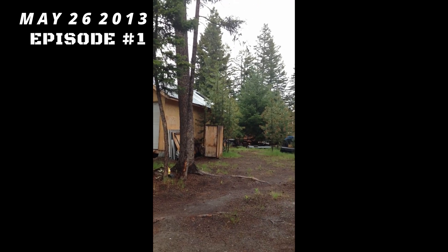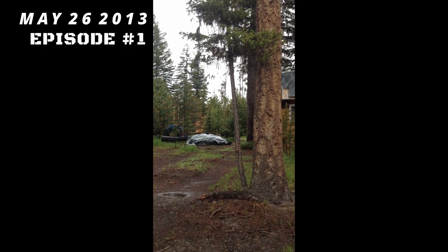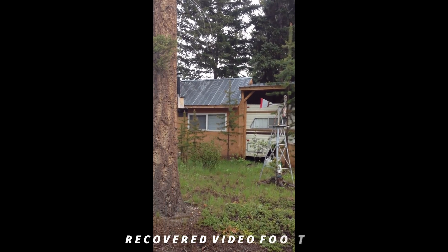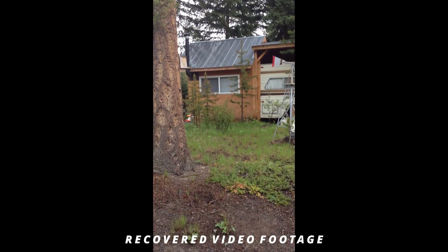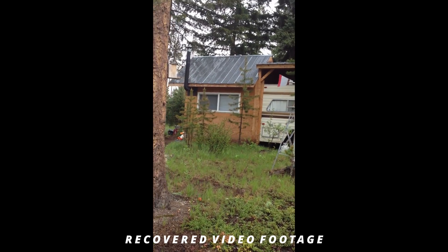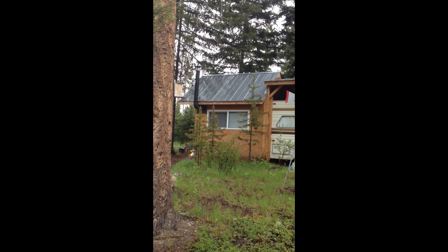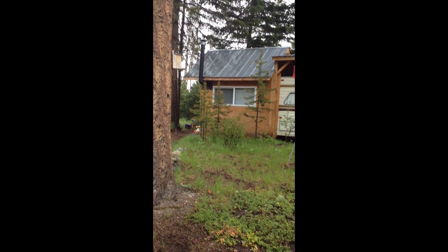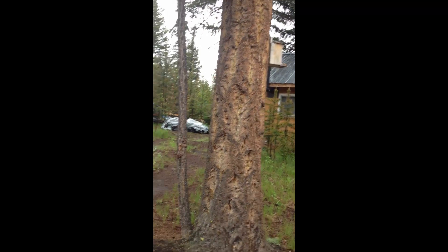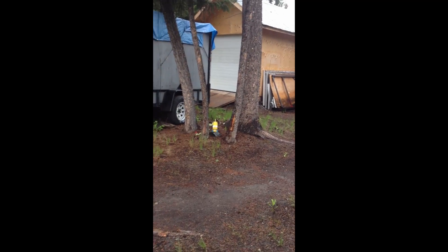I'm going to do a little video here of my homestead I've been building up in the mountains. There's a truck camper with a 10 by 10 three-sided shed built on the back. Got a wood-burning stove, a front yard, and a windmill. I've just been saving and collecting things along the way as I go.